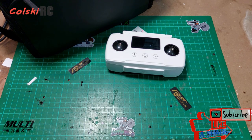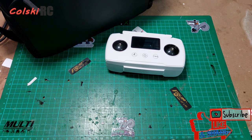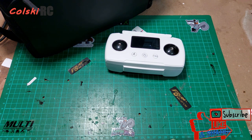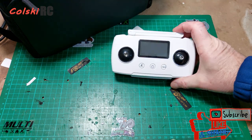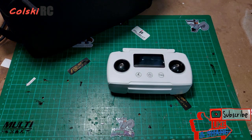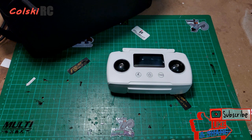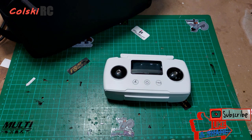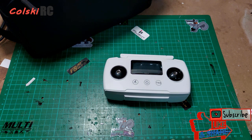Welcome back to Cold Sky RC. Today we're going to review the Hubsan Xeno 2. I've already had a flight video up, and I've done a video comparison between the DJI Mini 2 and this, which I put up a couple of days ago. It seems quite popular — the vast majority of people agreed the Mini looks better, apart from a couple of obvious Hubsan fans.